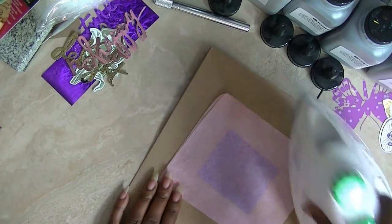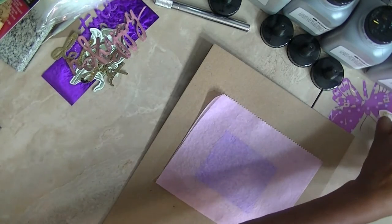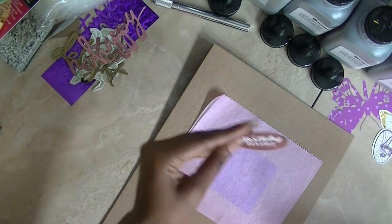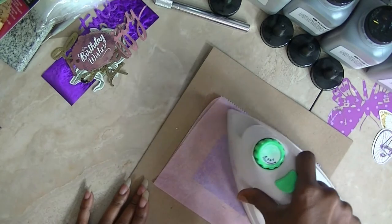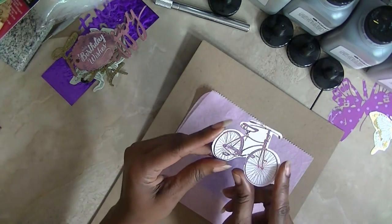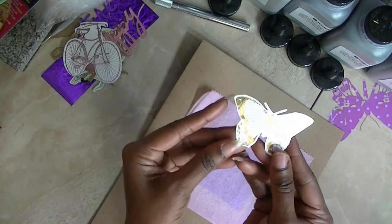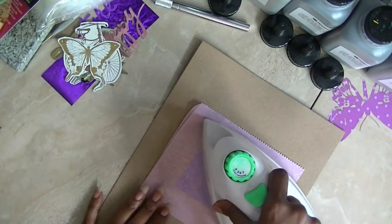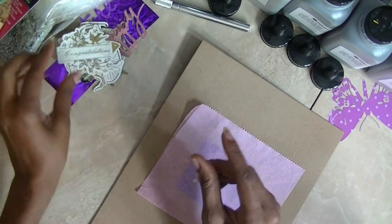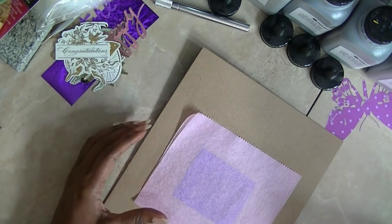I've done it a couple of times and what I'm actually doing is looking at it to see if by chance it's picking up those images. This is one that I did with the whole piece. I'm not certain how long you need to leave this on here. I did this one — I can still see some of the little black pieces, but it's still full. This is a gold one.